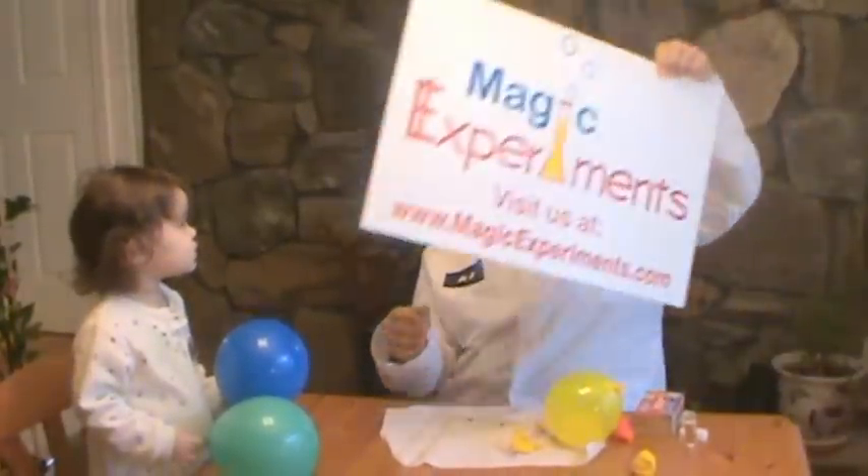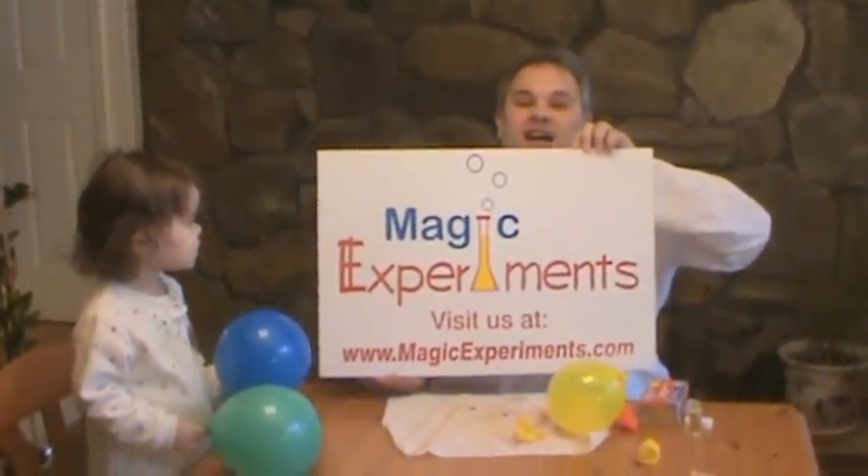So if you're interested and want to learn more about this experiment, why don't you check us out at magicexperiments.com.